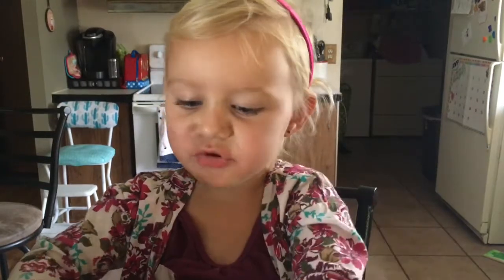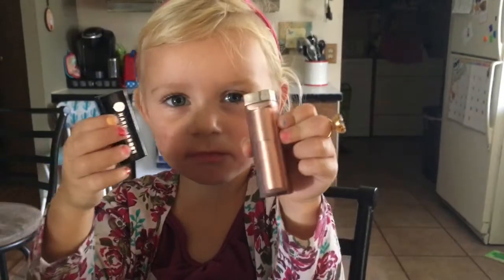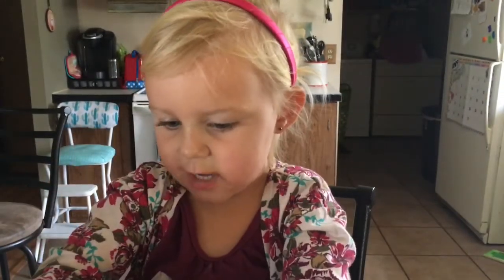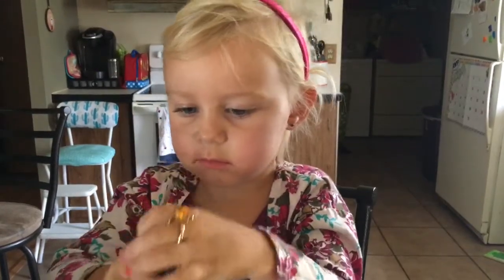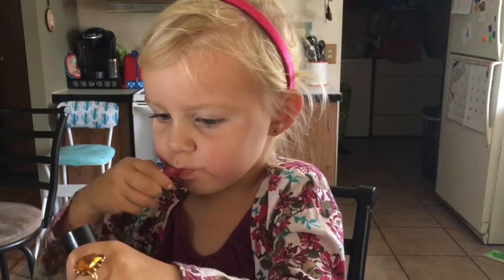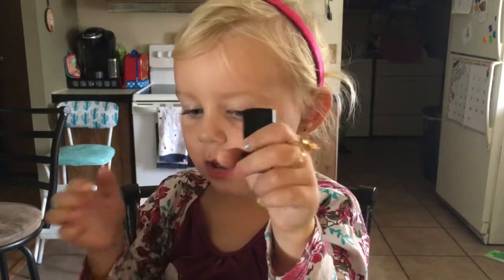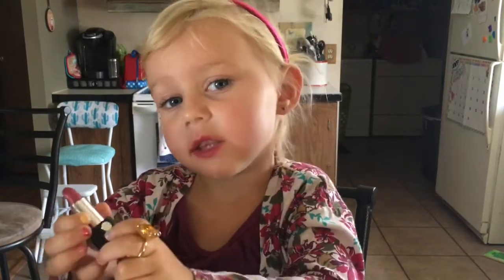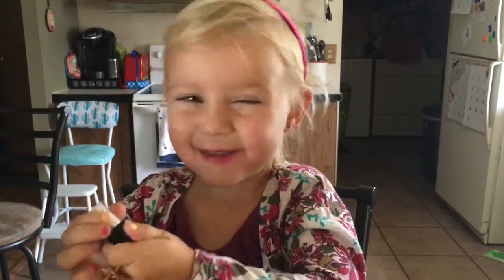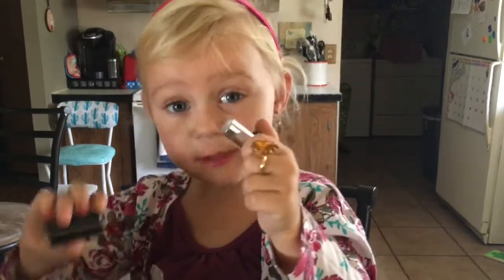First, we have to do some chapstick. Which one will you like — this one or this one? Now let's get started with this one. Now the other one. Now this one. Now that one is beautiful too, and this one is beautiful too.